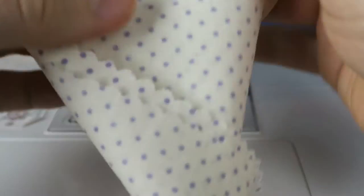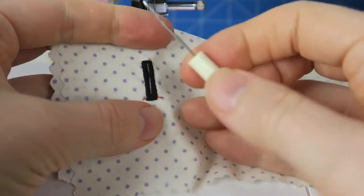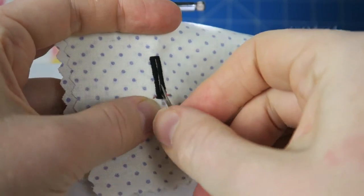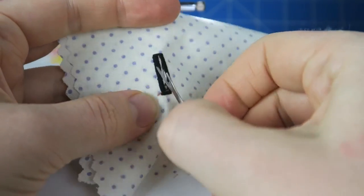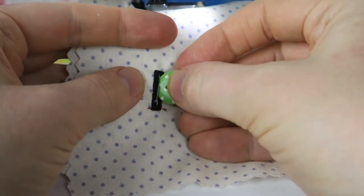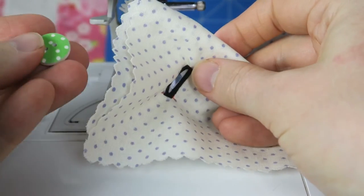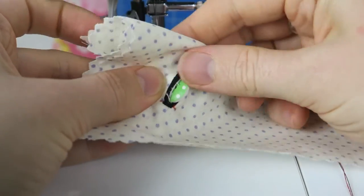That's what it looks like. Now we just need to open it up because it's still closed, so I'm taking my seam ripper and carefully slitting the fabric here to open it up for the buttonhole. Let's see if the button fits — yes it does, perfectly! That's so satisfying to see.